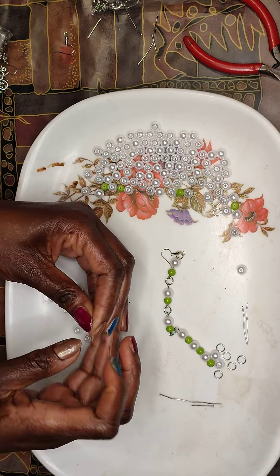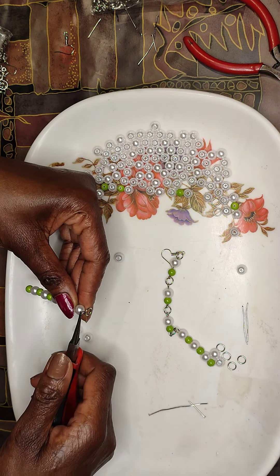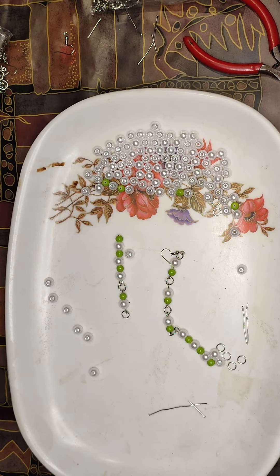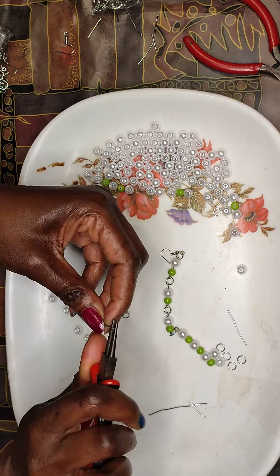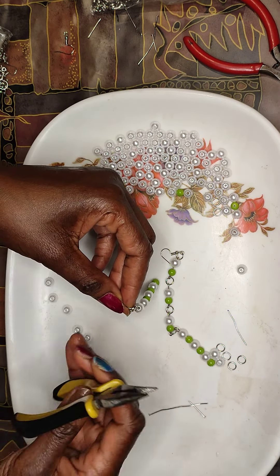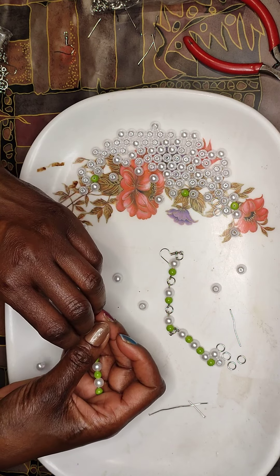These are very simple earrings for beginners, not complicated at all. The finish matters a lot — you could make a very good earring but the finish will make it look clumsy. Bend it backwards and forward. That one's closed a bit too much so I have to open a bit, then come in with this tool and press until you feel it touch the other side. Very simple earrings.